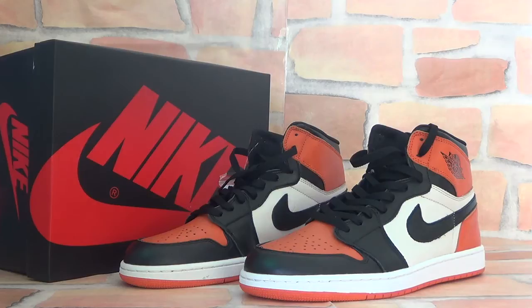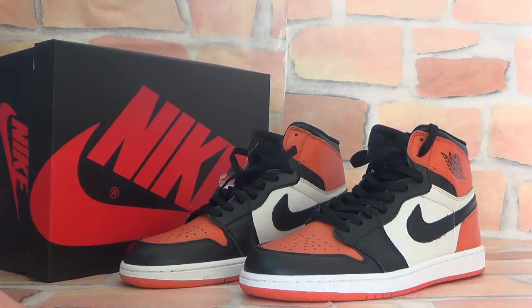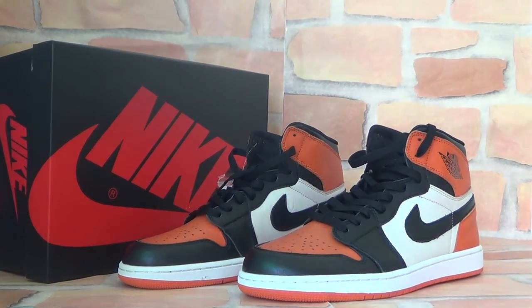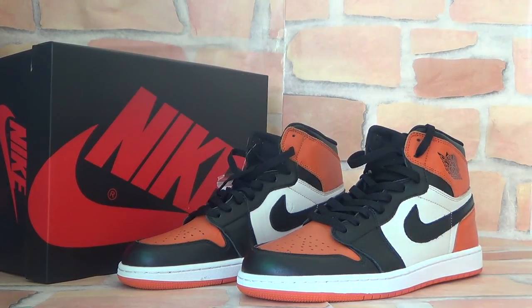Thank you for listening. If you have any questions, please feel free to contact me. I will reply very fast. We offer wholesale price, free and fast shipping. And also, you can get a nice gift — like a hat, sock, or maybe a belt.